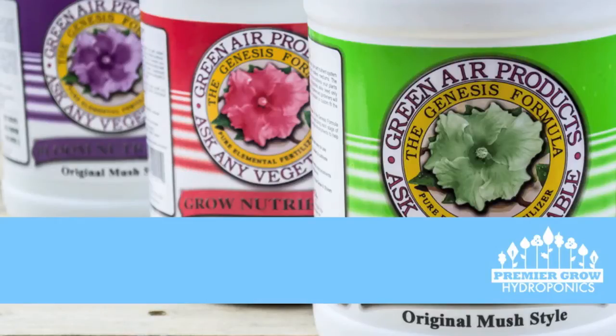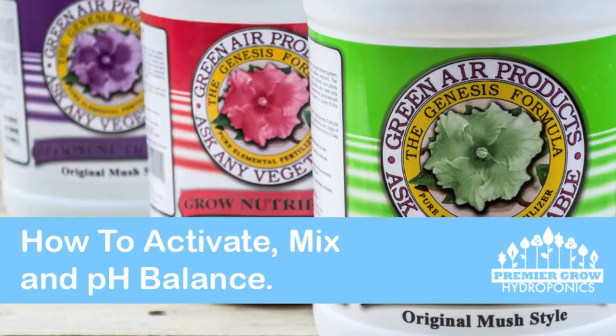Hello and welcome to this video which covers the basics on using the Genesis formula, which will look at activating the solution in the bottles, mixing them correctly, and pH balancing your feed before you give it to your plants.